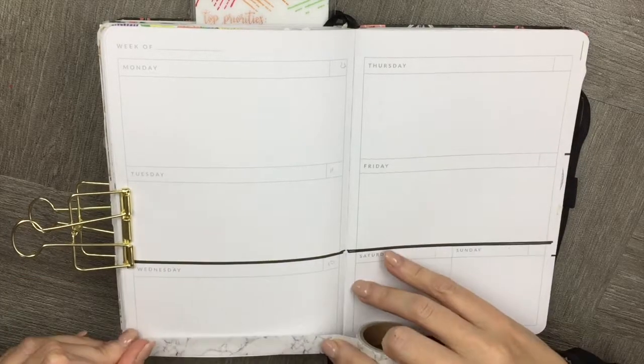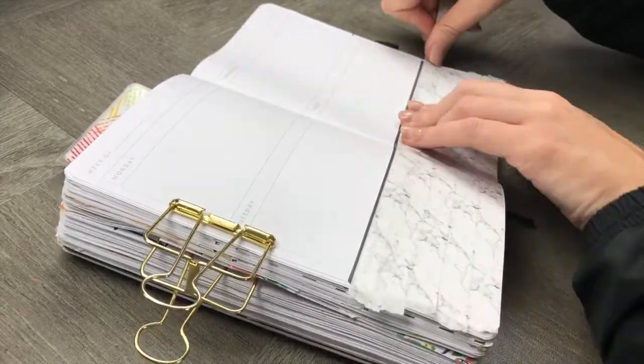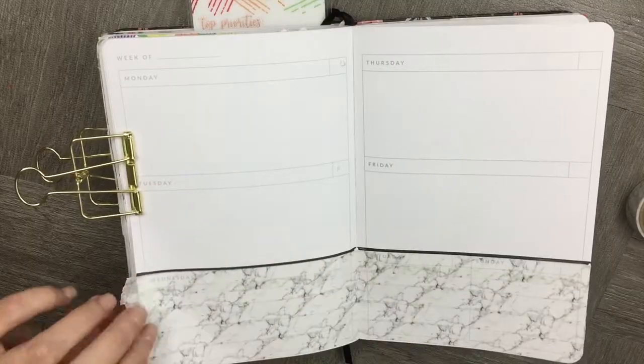Let's get started in our planner. We're going to start with the bottom part, which is going to be completely covered in washi tape. Make sure that the page can bend and we've trimmed it really nicely.